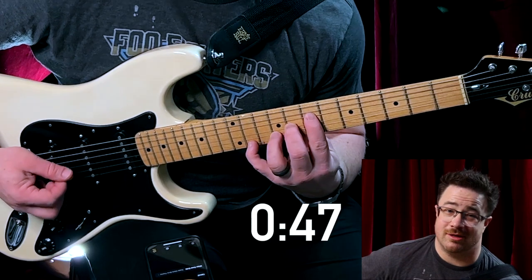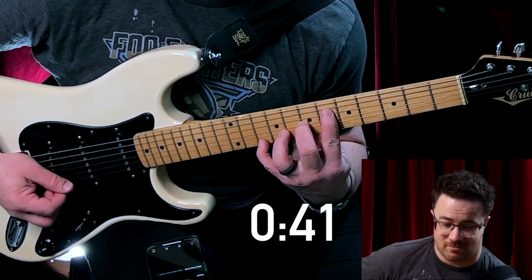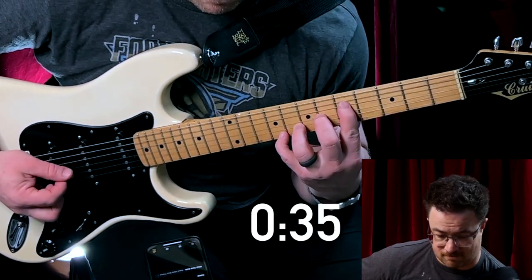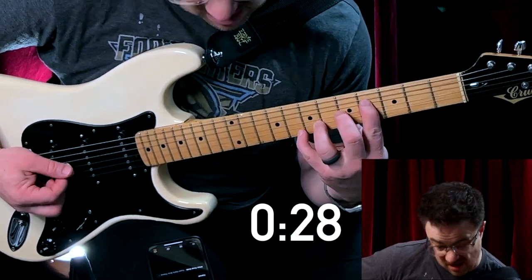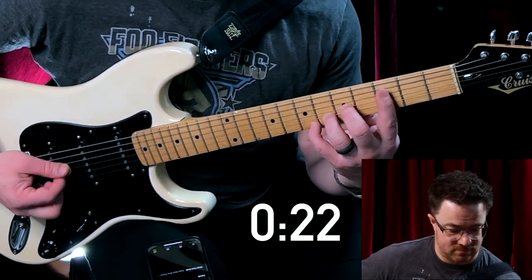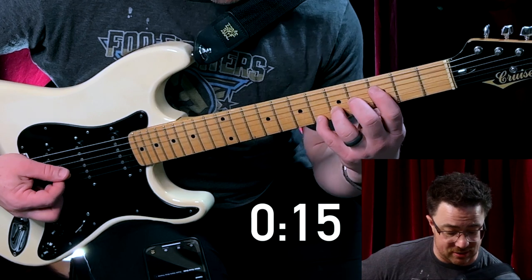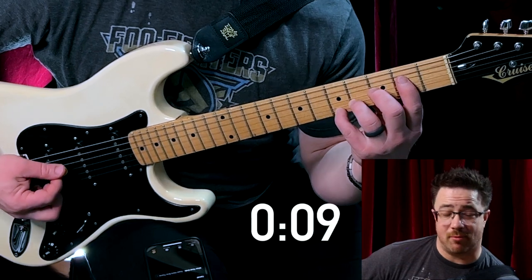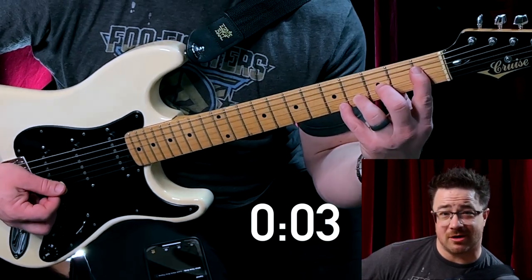Man, this is ugly. This is like the kind of music you'd hear in a nightmare. My thumb is feeling it. I just let go with my thumb for a minute, but these stretches between the third and fourth finger — they are rough. Remember, you should not feel any sharp pain, but you should feel a little bit of a burn from the stretch.